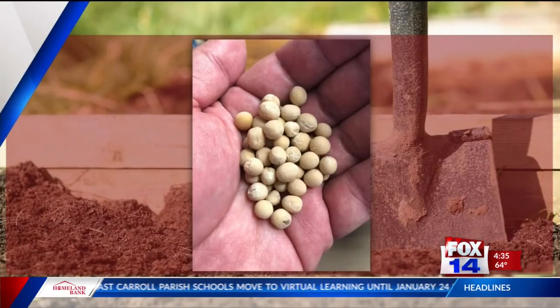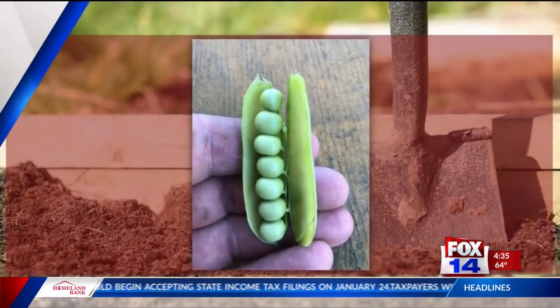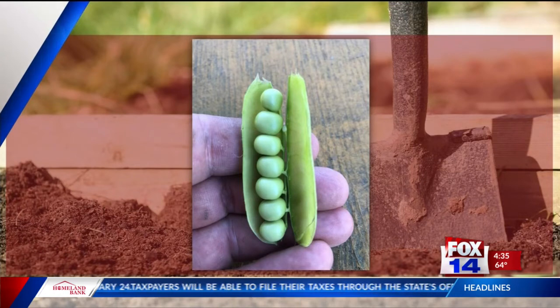We had some things growing out at the kitchen garden at the zoo last year. This is an heirloom pea from the Jones family in Wynn Parish — those are what the seeds look like, and we planted them in the kitchen garden out there. They are large, robust plants that produce beautiful green pods with wonderful green peas in them. Isn't that gorgeous? Wonderful and delicious. That's an heirloom that's been passed down since probably the 1860s through the Jones family.